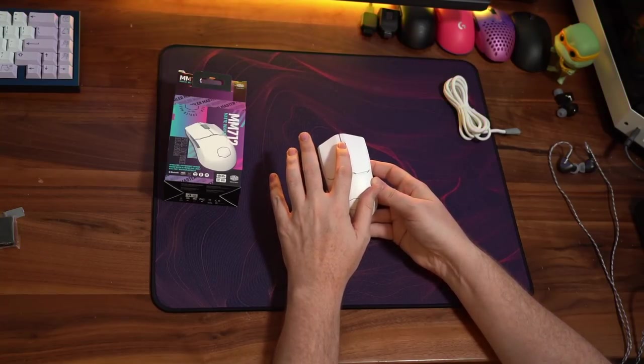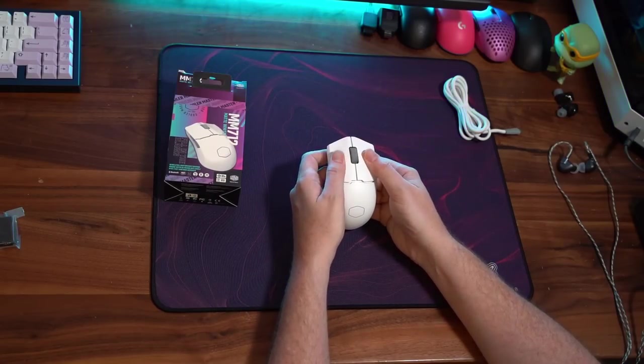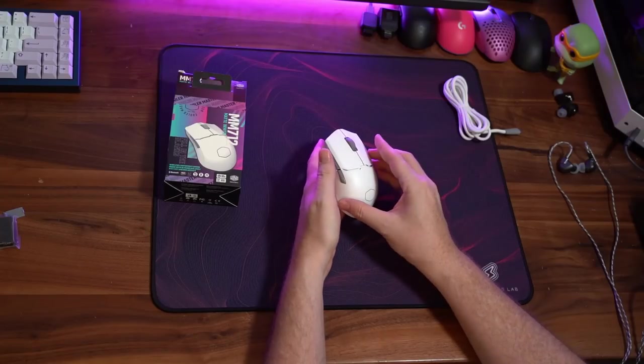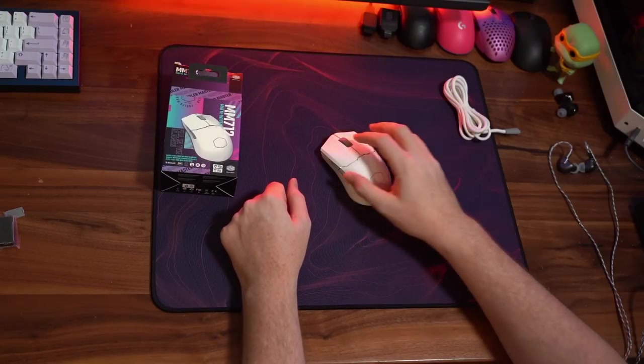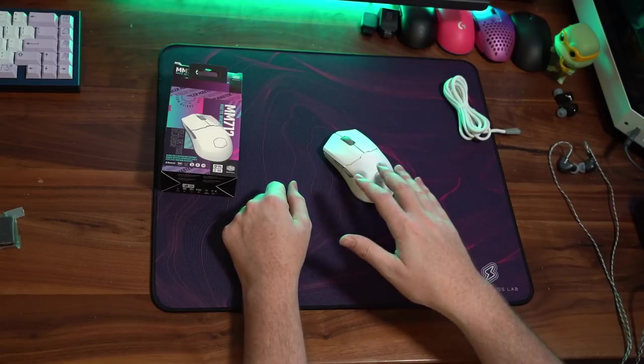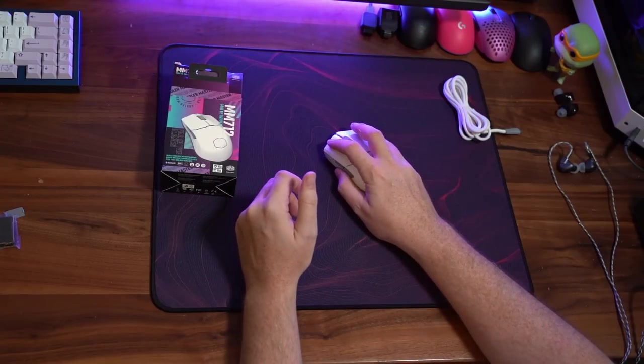Mouse 3 is very easy to spam, which I like — I use it a lot for pinging in Apex Legends. Side flex on mouse 1 and mouse 2 is literally almost non-existent, nothing that I will feel in-game. And the great thing is that when you are holding down mouse 1 and mouse 2, there is no switch grind from the plastic over those switches. Everything feels very good — when you're holding down mouse 1 or mouse 2, I don't feel any grinding whatsoever on these switches.